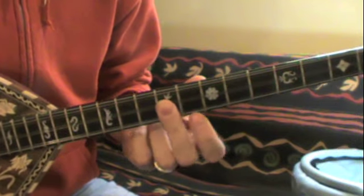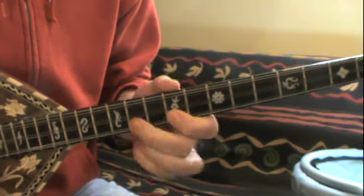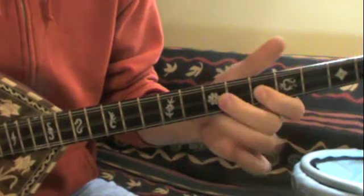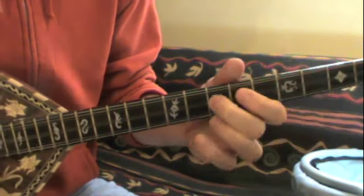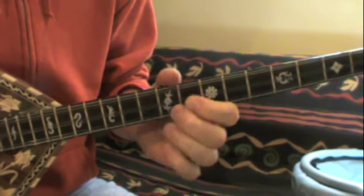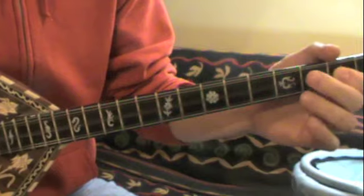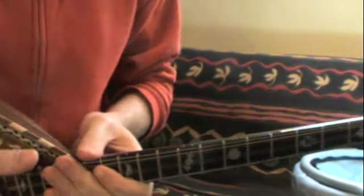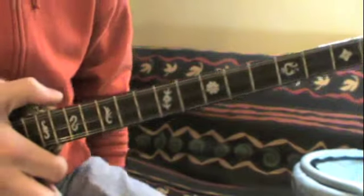I'll play that, and then I'll play it slowly. That's it. That's the intro. The original — I think it's the original version — recorded by Tizani's. That's it.